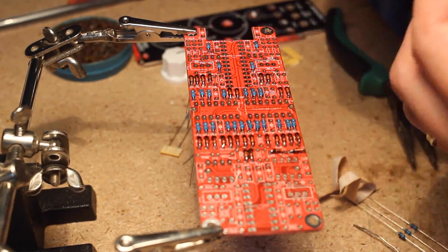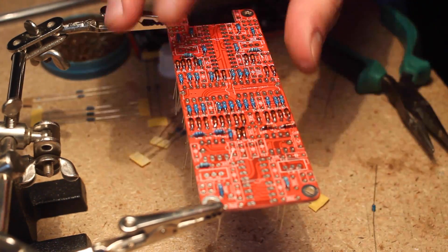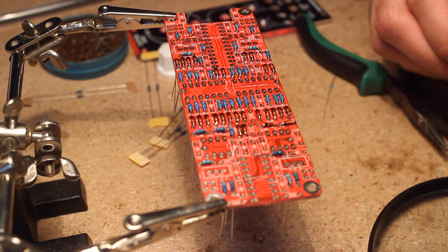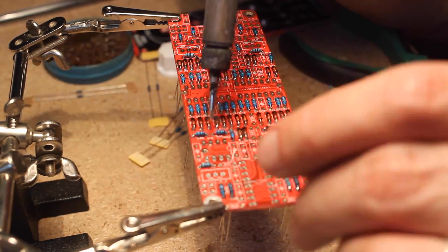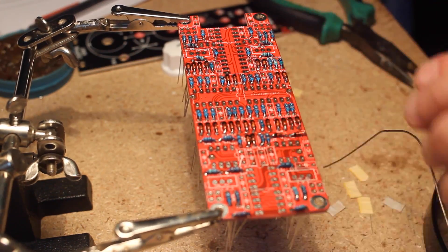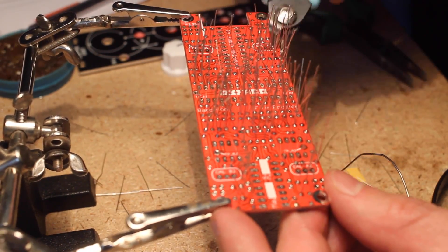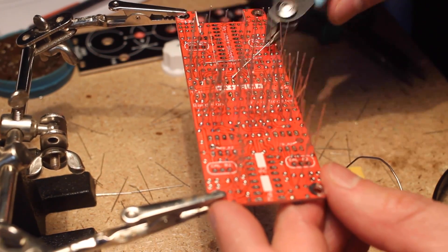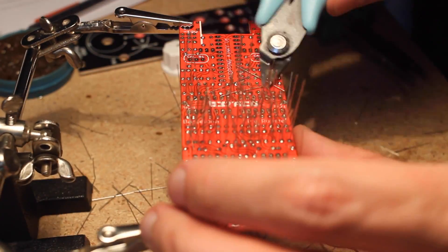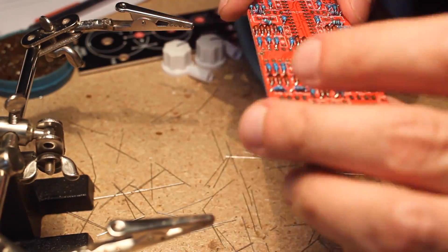I've built a Befaco module before — the Rampage, which I love and use in nearly every patch. Befaco has a particular style that's very elegant and even artistic, but it's not as easy to build for beginners as, say, a Music From Outer Space board where the pads are huge and there's a lot of space between components. Befaco modules use very small resistors and densely populated boards, which requires a magnifier, steady hands, thin solder, and careful attention to avoid solder bridges. The instructions are very clear and logical, so I just follow them to a T.